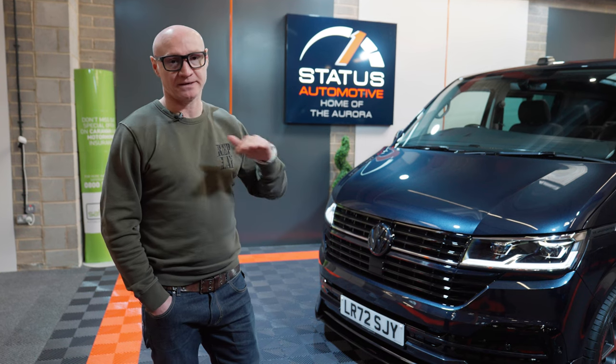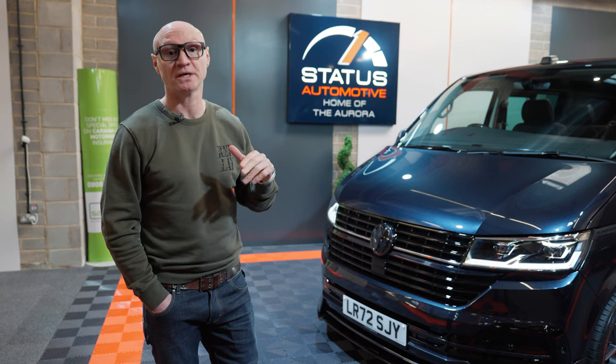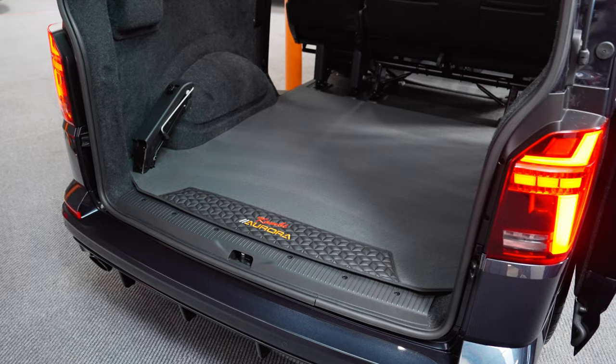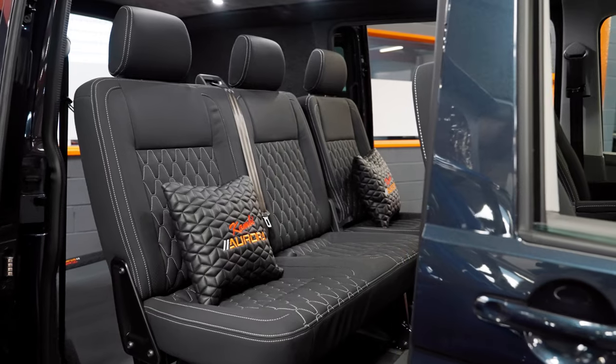We do the headliner in Alcantara suede with spotlights, and we also do a standoff plinth all the way around so it looks a lot neater and nicer than just doing cardboard panelling — we use ply board, so it's all ply. We put our own carpet sets in there, all branded, and cushions. I know it's a little thing but people like them — all branded Aurora Combi cushions.